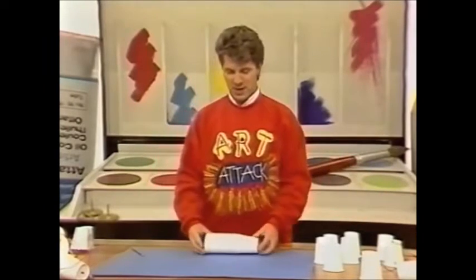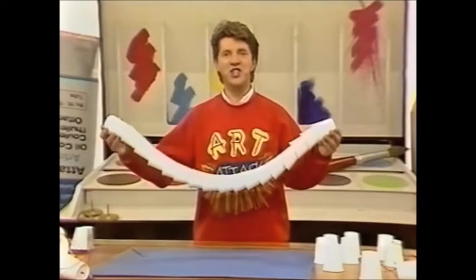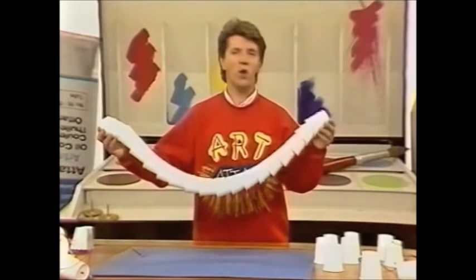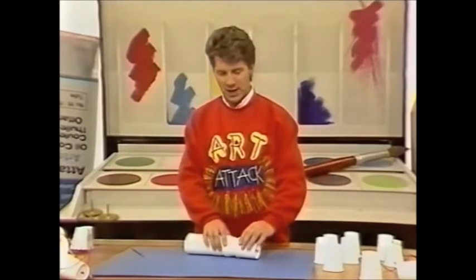When you're finished, you'll have something that looks like this. It looks a bit like a dead cup worm, doesn't it? Quite sad. If you've got any string hanging over at the end, just trim that off and tie a knot at the end.